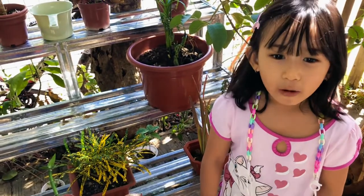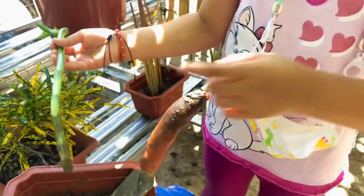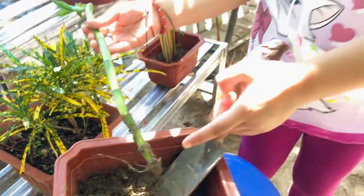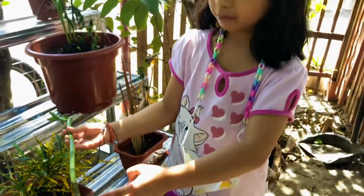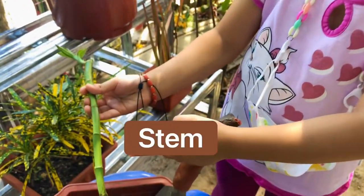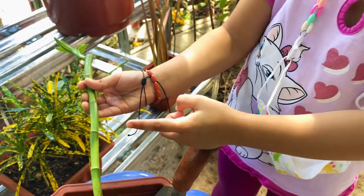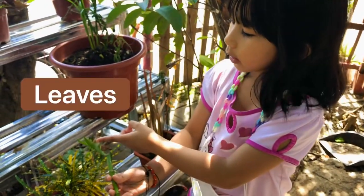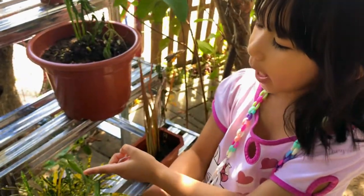These are the parts of the bamboo plant. Can you see this? This is the roots. The roots get water and nutrients from the soil. This is the stem. The stem delivers water and nutrients to different parts of the plant. This is the leaves. The leaves make food for the plant.